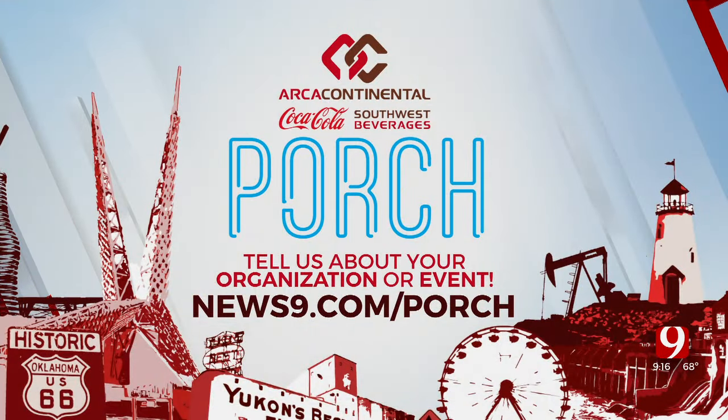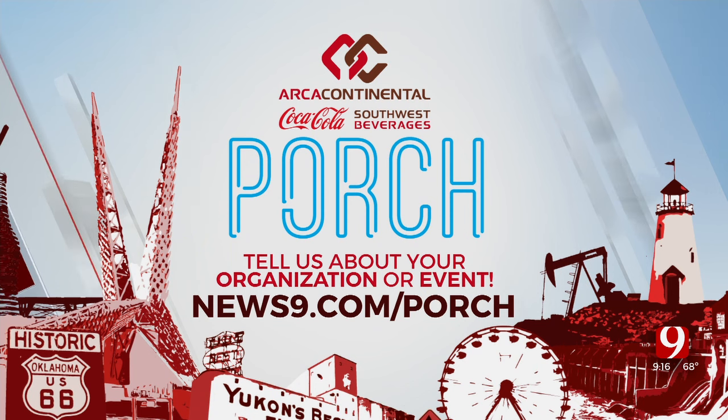Tell us where you're located, Damon. We're here in War Acres — it's Charcuterie Rations, and we're at 3820 North MacArthur Boulevard. Thanks for coming in! Thank you for inviting us. Just go to news9.com/porch if you have an event you want us to share. Let's get over to Lacey Swope.